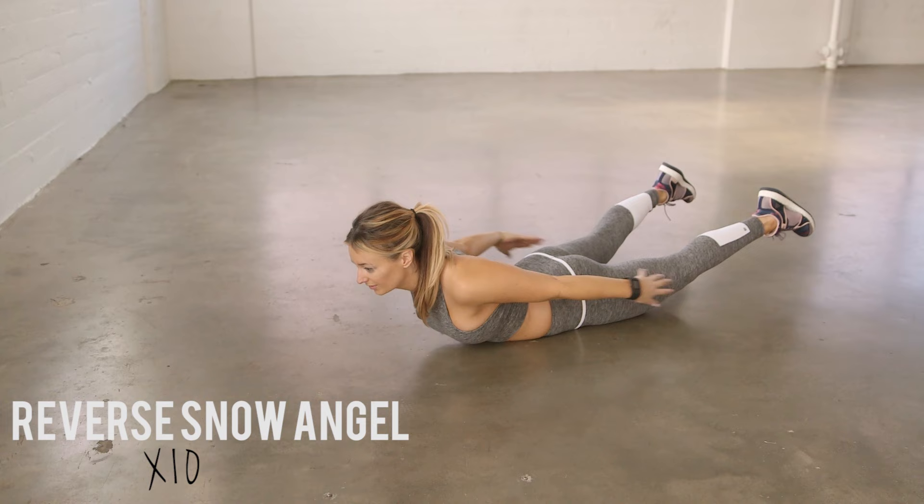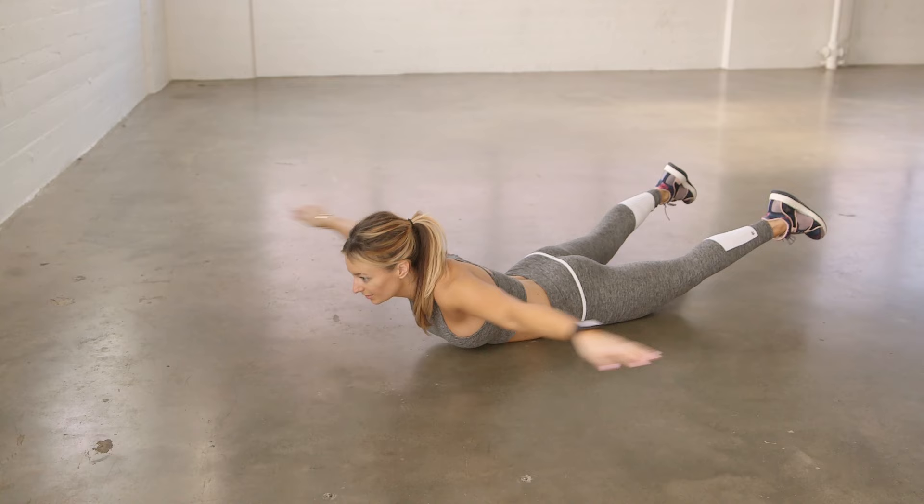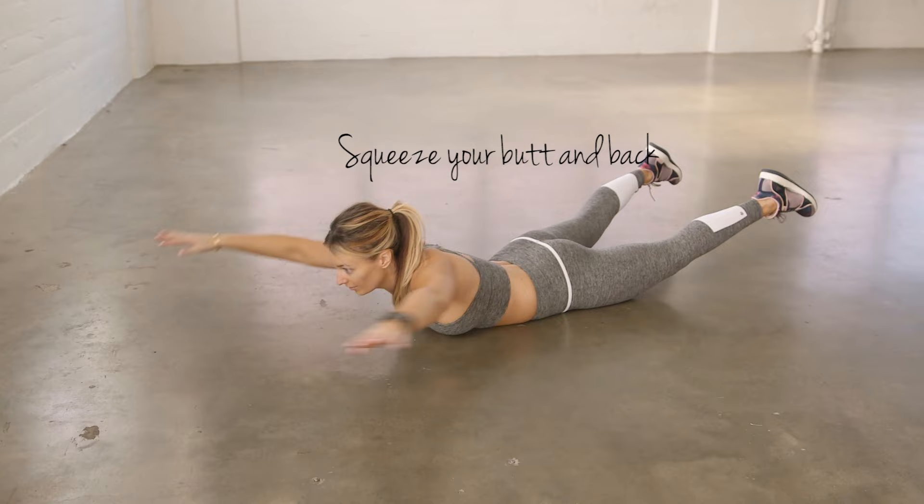Reverse snow angel. Start by laying on the ground with your entire body relaxed. Raise your legs and your arms using your glutes, your hamstrings, your back, and your shoulders. Bring your arms back down, around towards your sides, and then back towards your head.